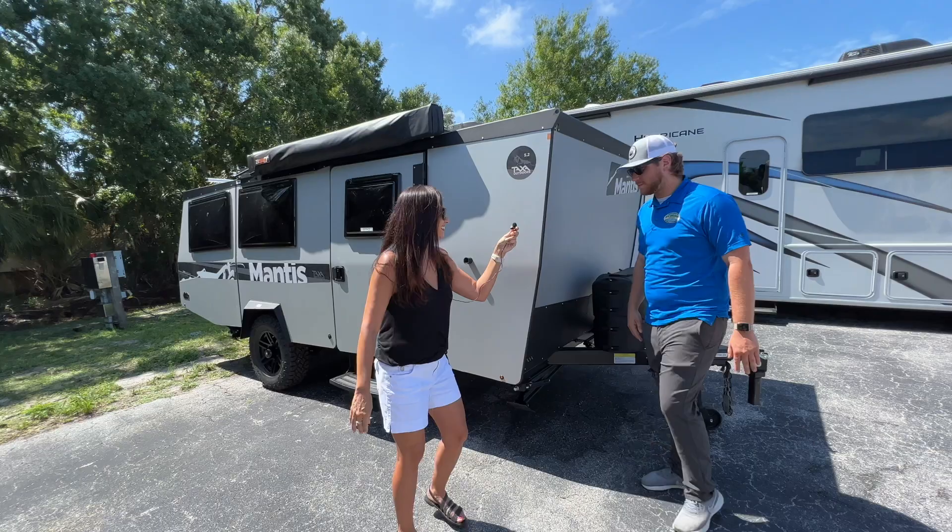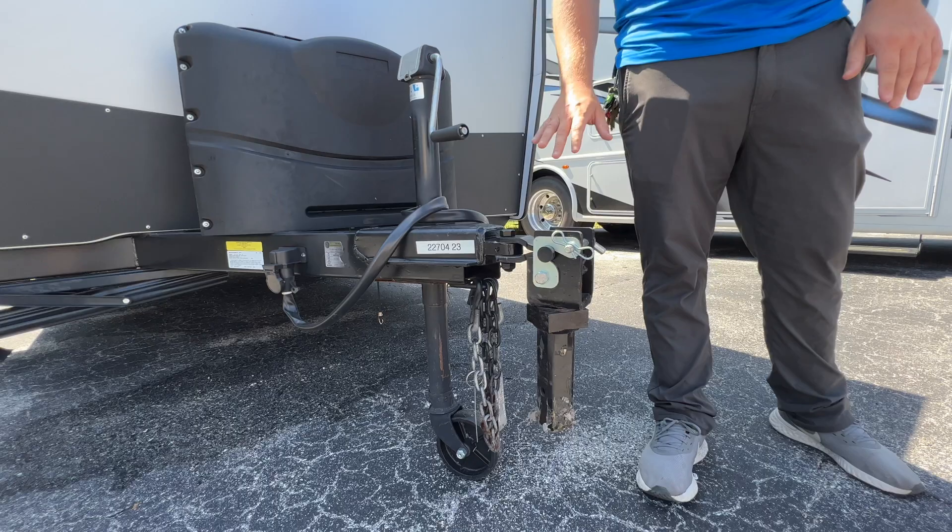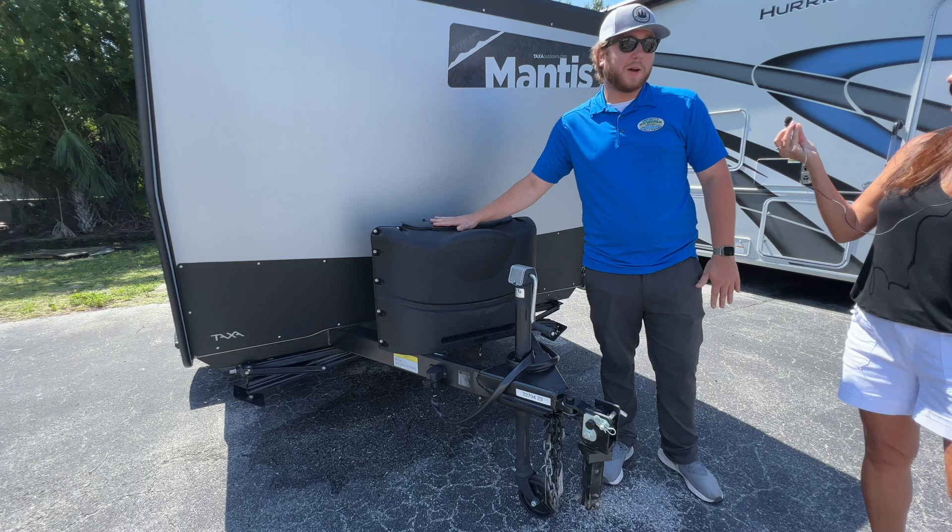We're going to come right up to the front here. We're going to start with the lock and roll hitch — that way when you're taking this on your off-road trails, you don't have to worry about flipping it over and you get a lot of extra articulation for that rough terrain. We have the standard manual tongue jack as well as two 20-pound propane tanks, which will last you forever on this coach.